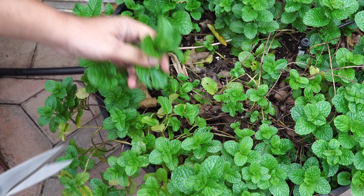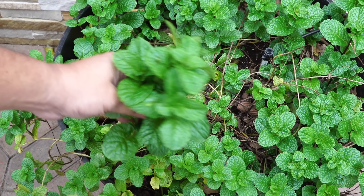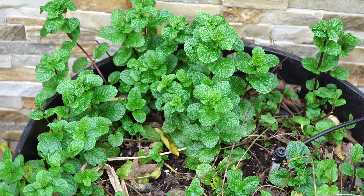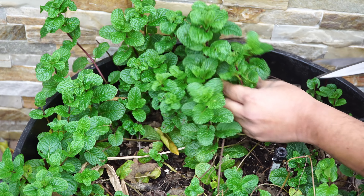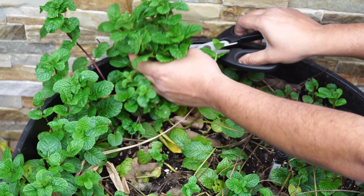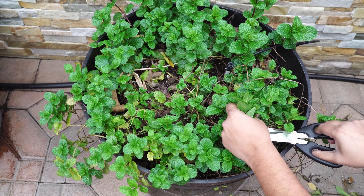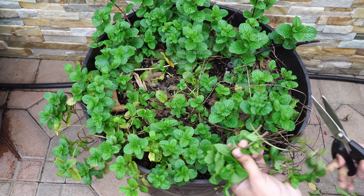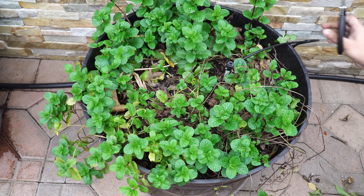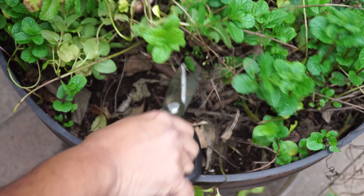Mint is a herb you can easily grow in your home garden in containers. We are growing it in a whiskey barrel container and harvesting very fresh and delicious mint leaves. Mint is pretty much a maintenance-free plant. We use it to make mint rice, adding mint and spices to rice for a great dish. Another way to harvest is to cut the plant down to the base — the mint will grow back very quickly because it's quite an aggressive plant.